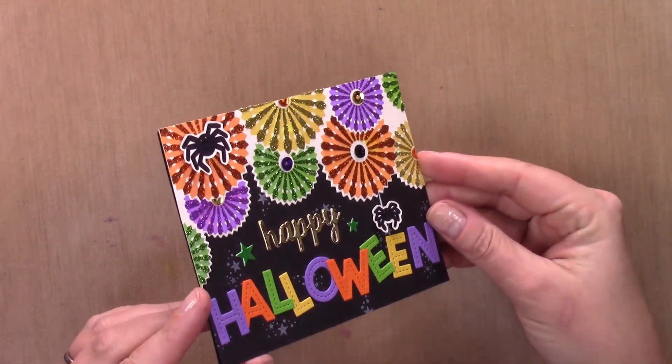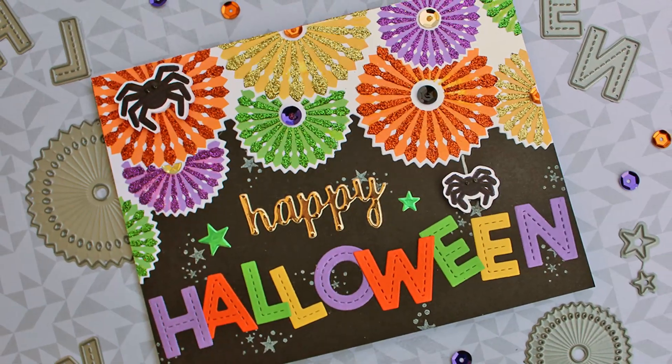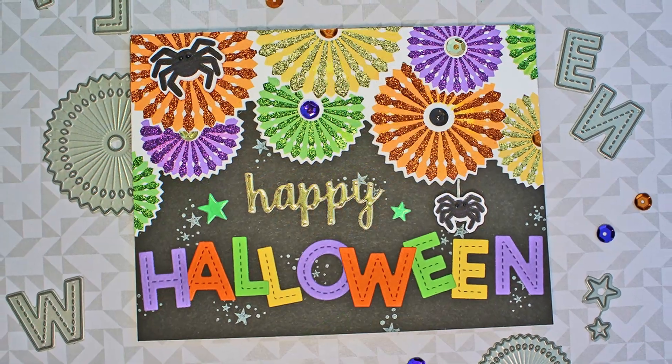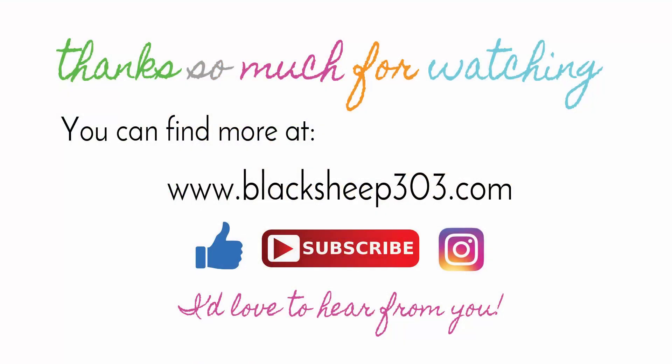And that is the completed card! I hope you can tell in the pictures and the video how bright and sparkly this card is — it is super, super happy. There's a good look at the glitter. I would say this would make amazing invitations; I see why this is called a party bundle. It would be great for birthdays, any number of holidays, and Halloween invitations would be very cool. Supplies used in the video are linked in the description and on my blog, as well as the SVG file for the spiders. If you liked the video, please give me a thumbs up, subscribe, and leave me a comment. Thanks so much, have a great day!